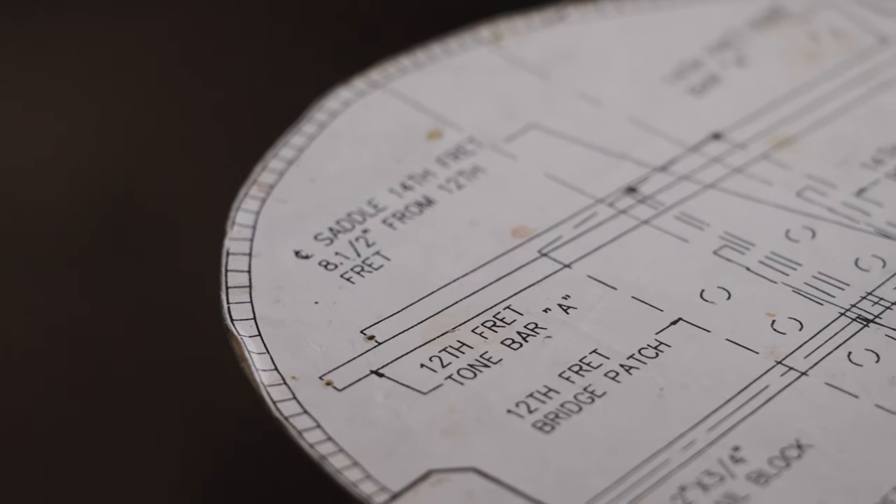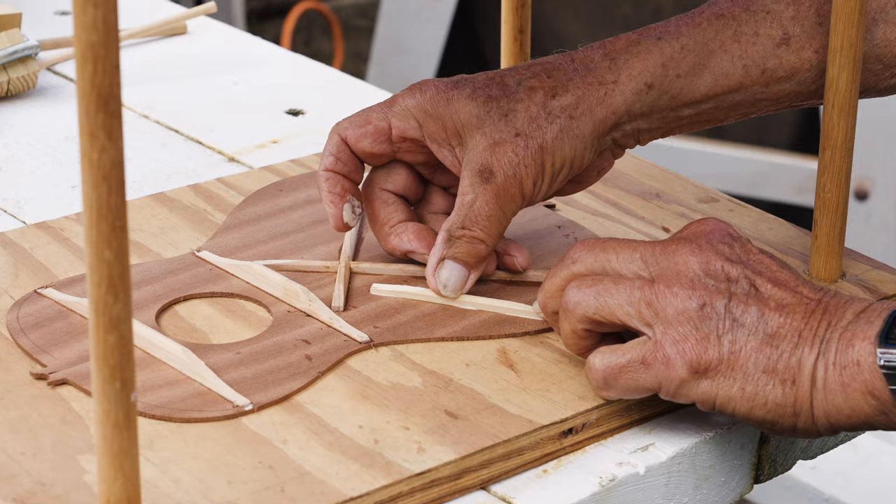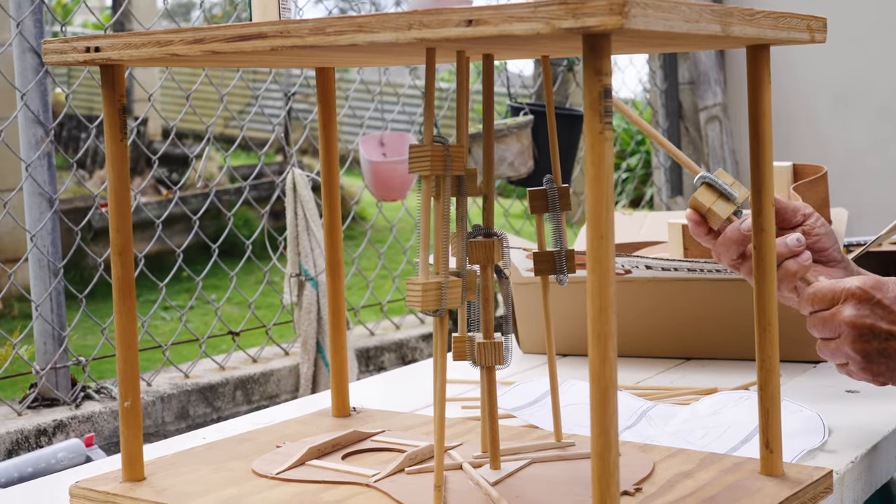I follow a blueprint. Every ukulele is going to be the same except behind. We have the tone bars in the back. We set it up different ways to get different sound. So the main thing is the sound board — that's the interesting part. You can put anything in there to change the sound.